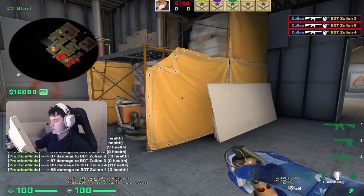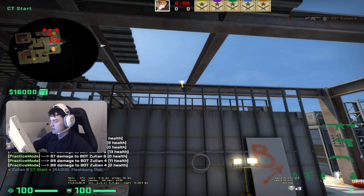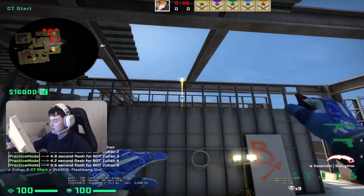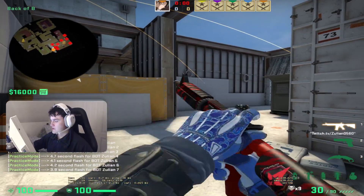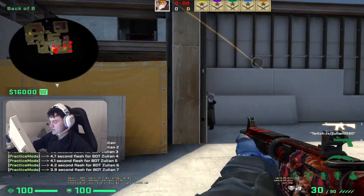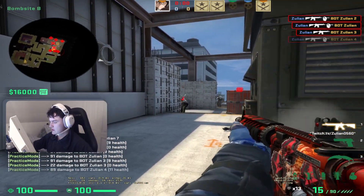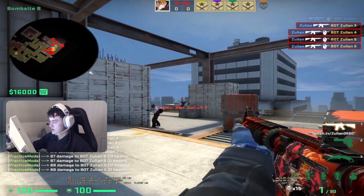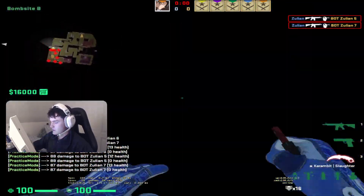The first flash is the close one. When you see your teammate is close, you throw the second flash, which is the electric flash. The first flash pops — boom, you clear this — then the second flash gets thrown and you can wide swing or whatever you want.